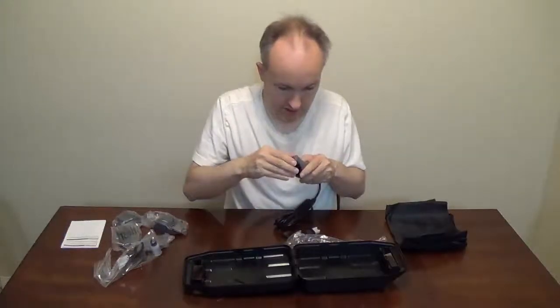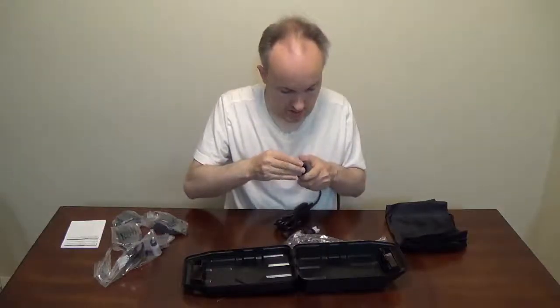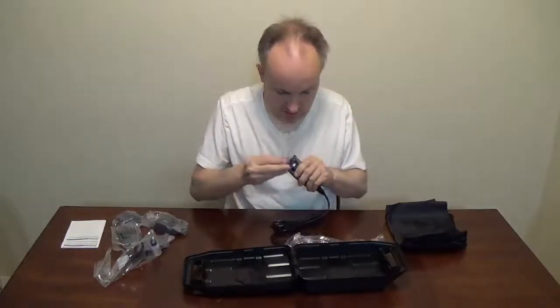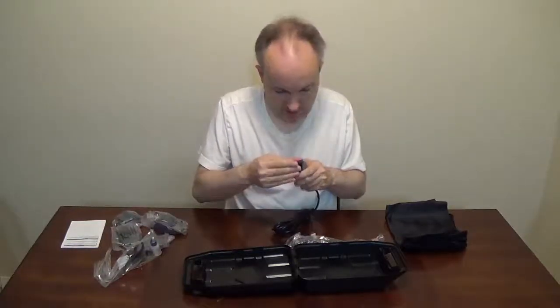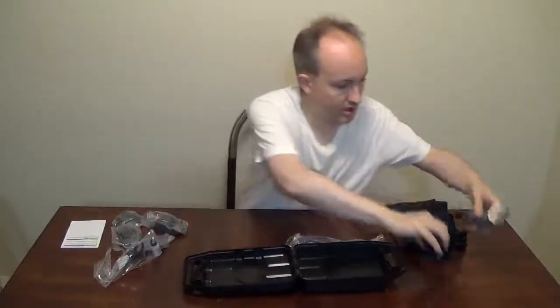Comes off for easy cleaning. Not half bad. Hold this in — carriage comes off. All right. Leave that on there for now.